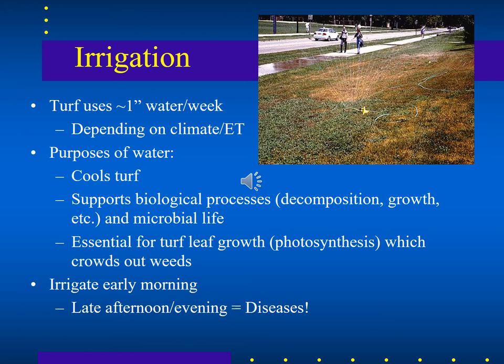Turf uses approximately one inch of water per week depending on climate, turf type, and evapotranspiration rate. Water is applied to cool the turf and support photosynthesis and biological processes like decomposition of organic matter. It's best to irrigate early in the morning — not in the evening or middle of the night — because water sitting on grass blades in cool, moist conditions creates the perfect environment for fungal and bacterial disease.